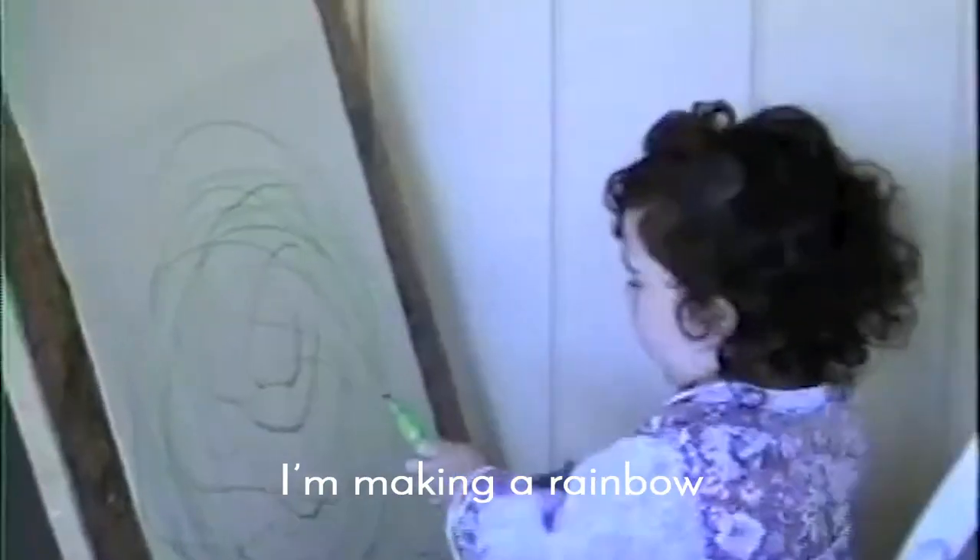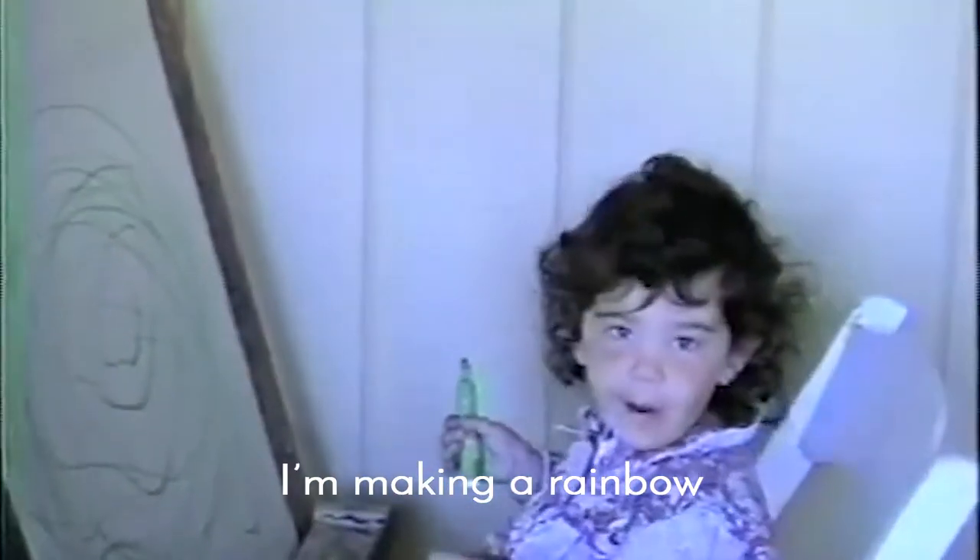What are you making, Sarah? I'm making all green balls. Can you say hi?